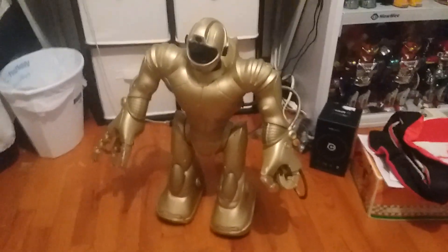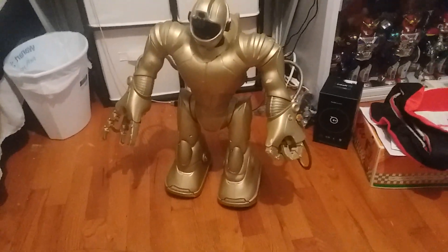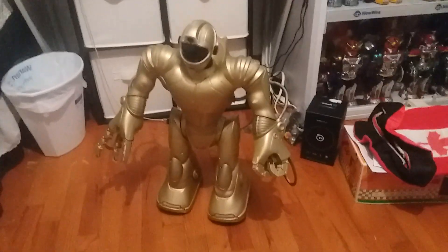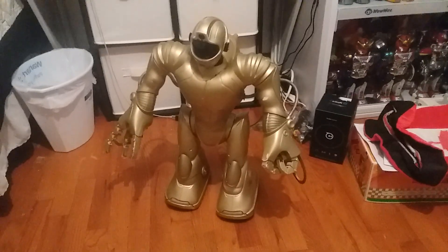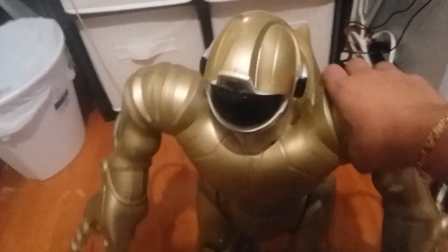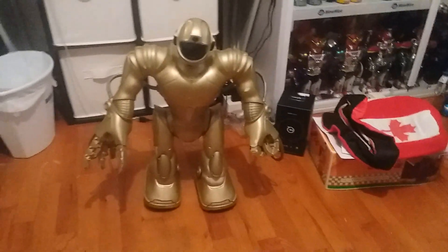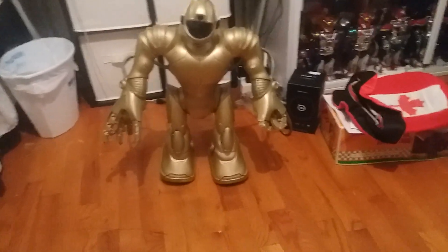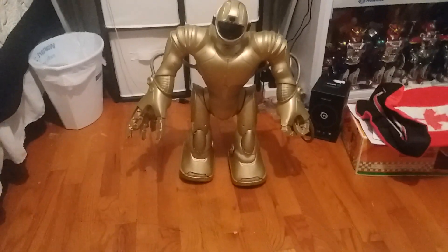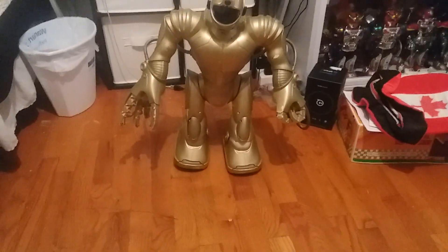There wasn't bad corrosion in one of the triple-A battery areas, so I got that cleaned off and it works. It does not move that well right now because of the batteries I'm using, although the feet on this thing are amazing — it takes a lot of big steps. Everything else is somewhat slow, but it's mostly because of my batteries. My batteries are crap; the good batteries I tested in the Silver were ones my friend Eric had sent me.